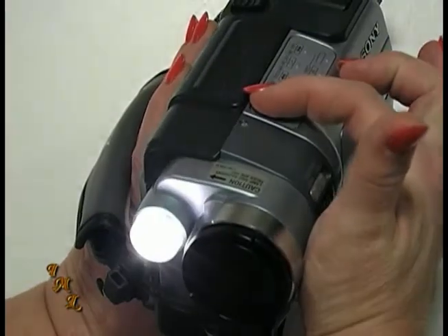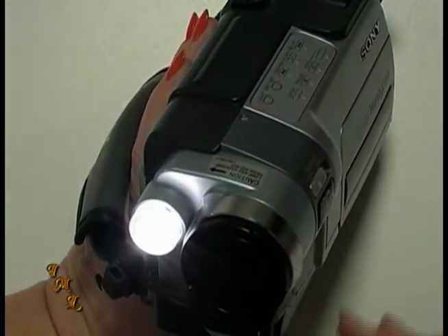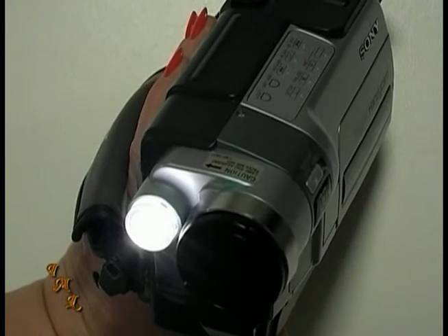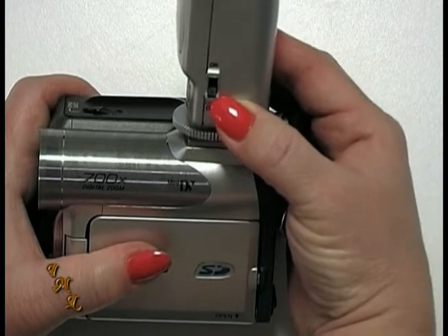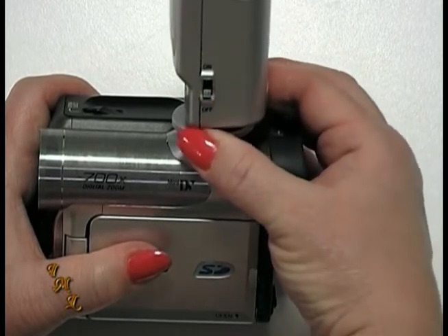Some camcorders have a built-in light which will give you enough light to record a subject that is fairly close to the camcorder. If your camcorder does not have a light, it should have a shoe on top which will allow you to attach a light securely.